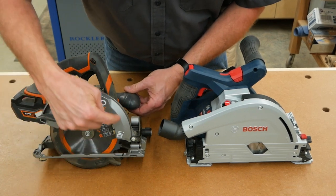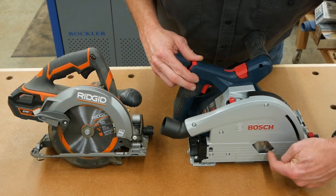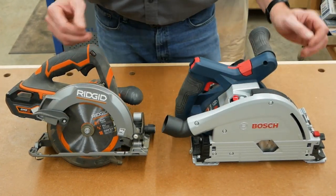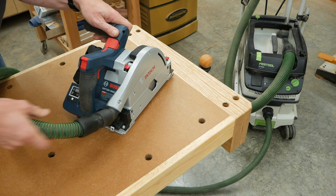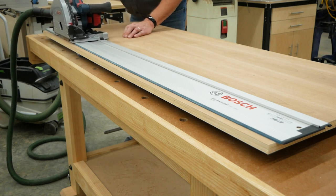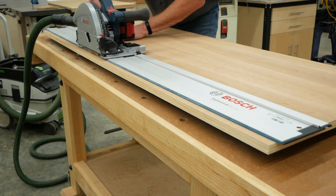The third way that track saws beat conventional circular saws is dust collection. Look at how much open area there is on the blade guard of a conventional circular saw versus a track saw — the blade is almost completely shrouded, and that helps contain the dust. Track saws also have built-in dust ports that attach to dust bags or the 35-millimeter hoses of today's dust extractors, and adding suction during cutting significantly reduces the amount of dust that ends up on the floor or floating in the air.